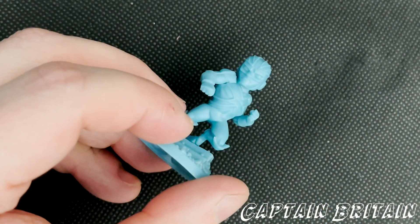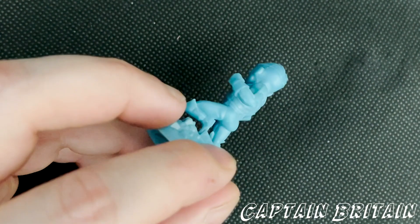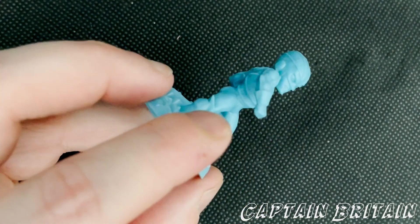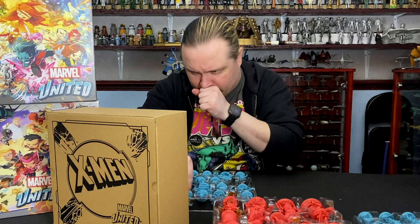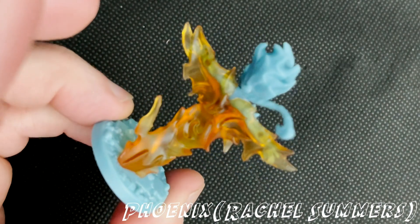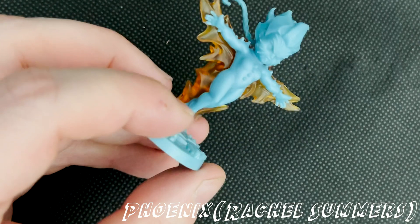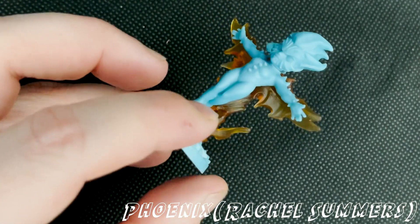Captain Britain — who is the brother of Psylocke. Then we've got Rachel Grey, Phoenix. You've got the fire in the back in the shape of a phoenix form. Rachel Grey being the future daughter of Scott Summers and Jean Grey.